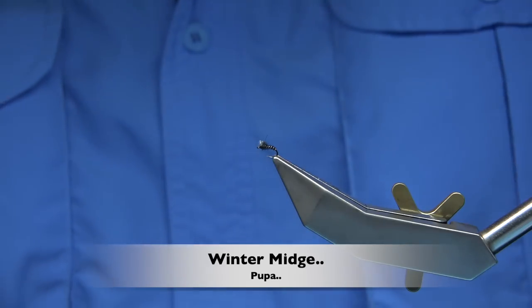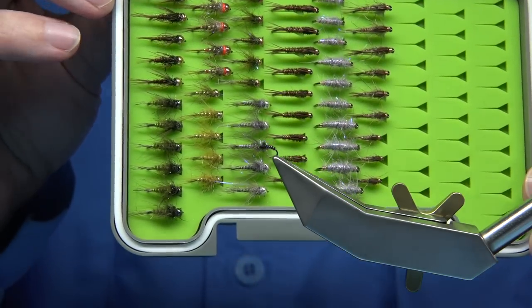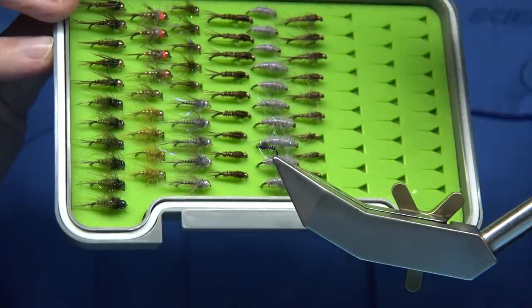Hi everyone. I'm just going to lift this up. This is a box of flies I'm working on at the moment for the river, and as you can see these are your basic tungsten bead nymphs, pheasant tails, bugs or shrimp patterns.